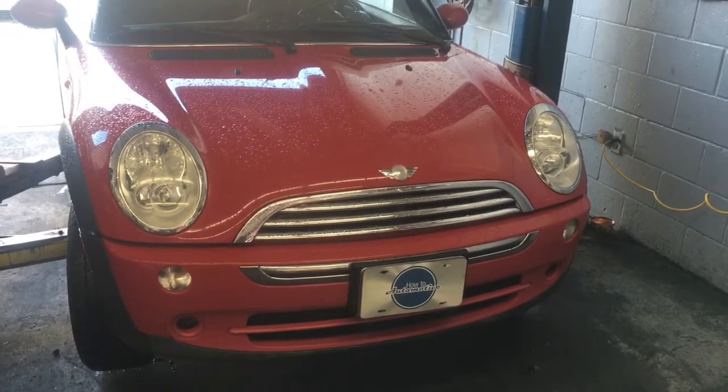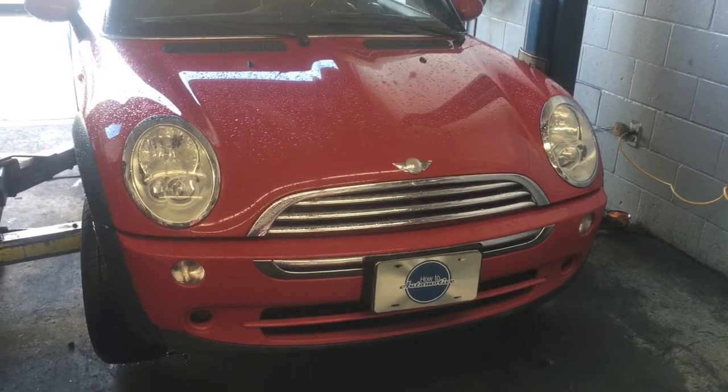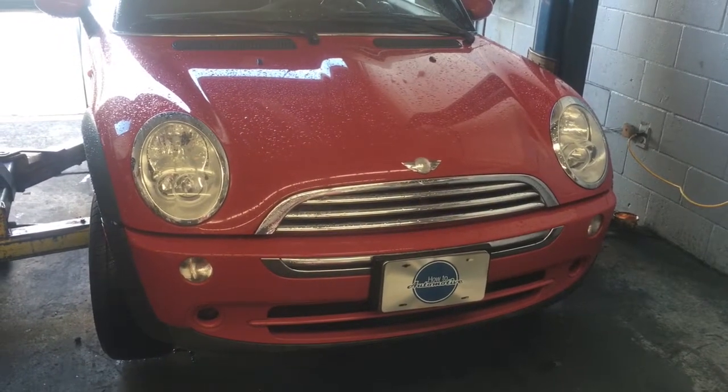2008 Mini Cooper Rear Brake Pads and Rotor Replacement. I'm Brian Essek from How To Automotive. I'm going to walk you through the steps of replacing that.